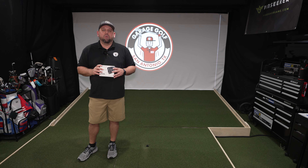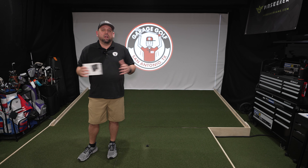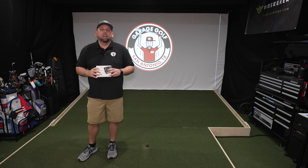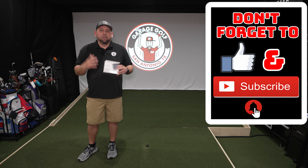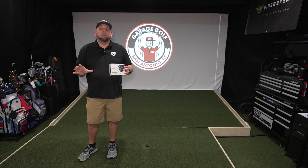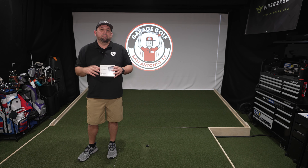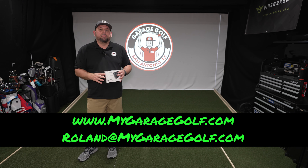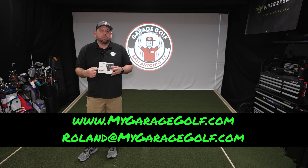Thanks again for watching and welcome to Garage Golf. Here at Garage Golf we provide information on golf products, golf equipment, golf technology, and pretty much anything golf related. If you're new to our channel make sure to subscribe, click that bell notification for more videos like this one. If you have any questions on any golf simulator products or golf products in general, make sure to hit me up at Roland at MyGarageGolf.com. I want to be your go-to person for anything golf simulator or golf product related. We've got some great contacts we'd like to hook you up with and look forward to helping you.